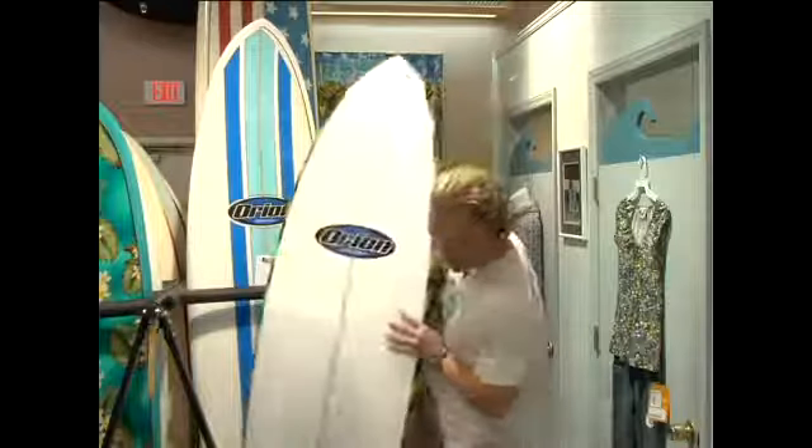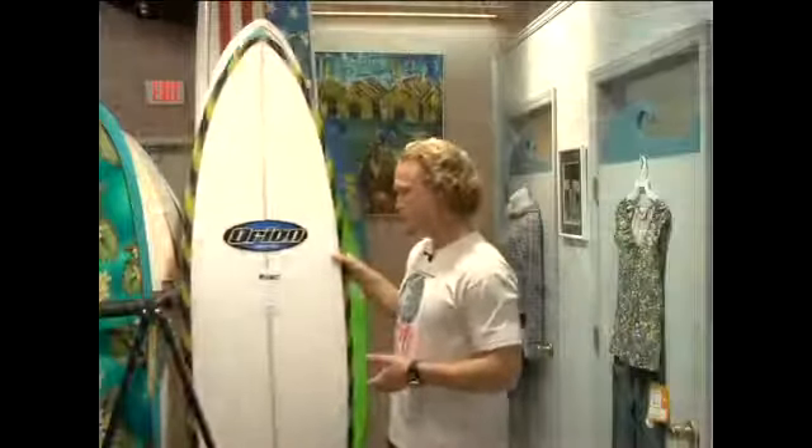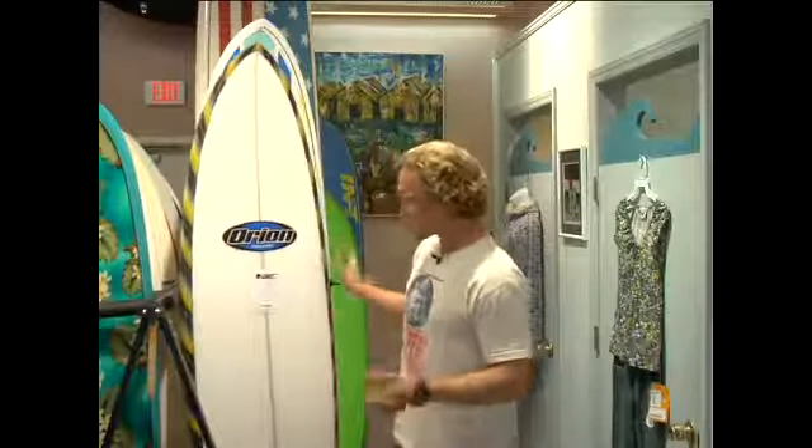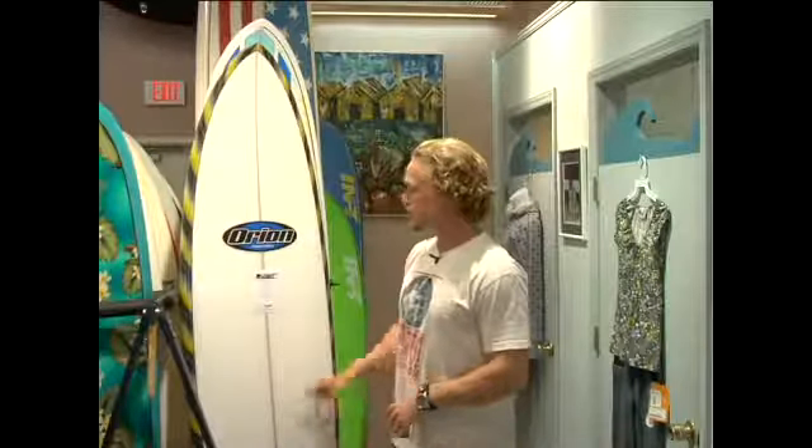Fun boards range from a thruster — you have your three fins. You can still get kind of an old school single fin. They make quad fins. All kinds of things.